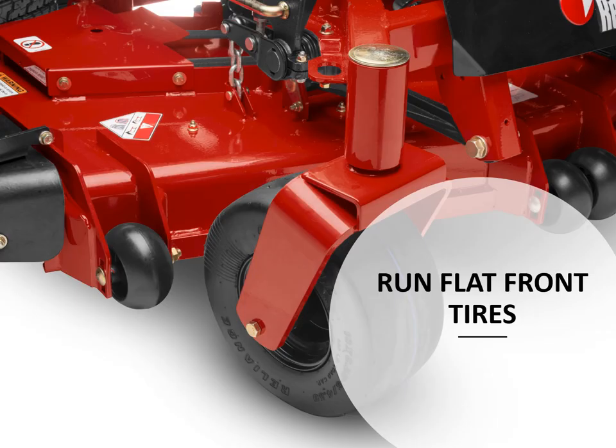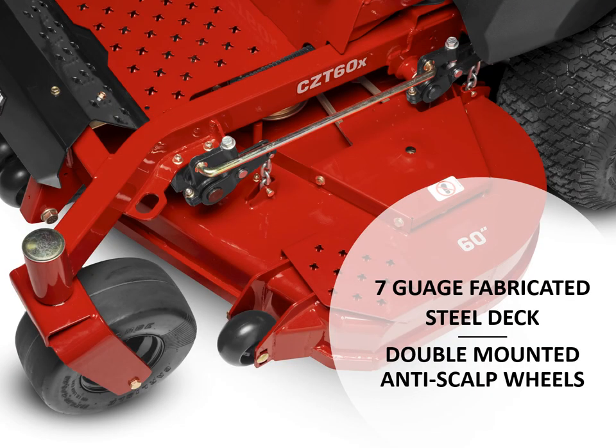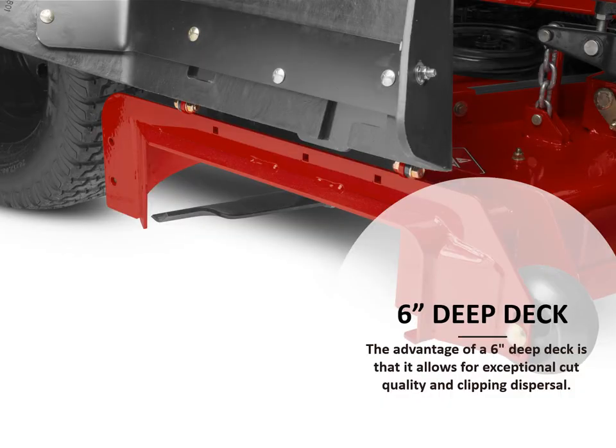A key feature on the CZTX series mower are the cast iron deck lift components. A heavy-duty 7-gauge fabricated steel deck with double mounted anti-scalp wheels provides a heavy-duty deck for the end user. Deck depth is crucial when it comes to clipping dispersal. The RedMax CZTX series mower has a 6-inch deep deck that allows for exceptional cut quality and proper clipping dispersal.